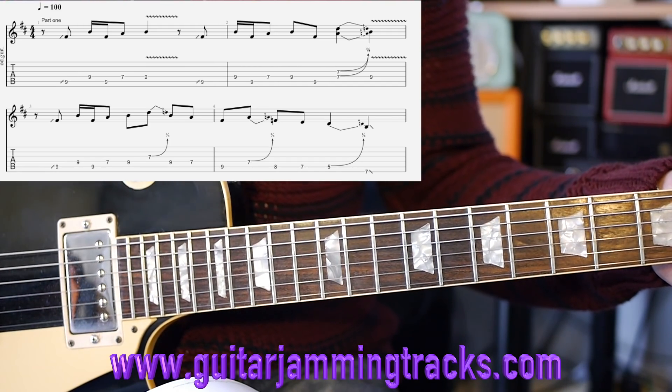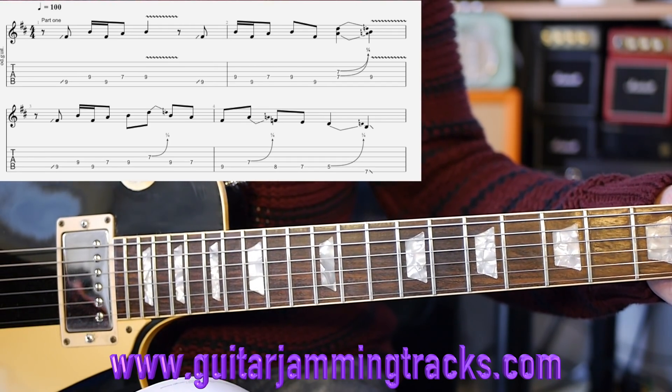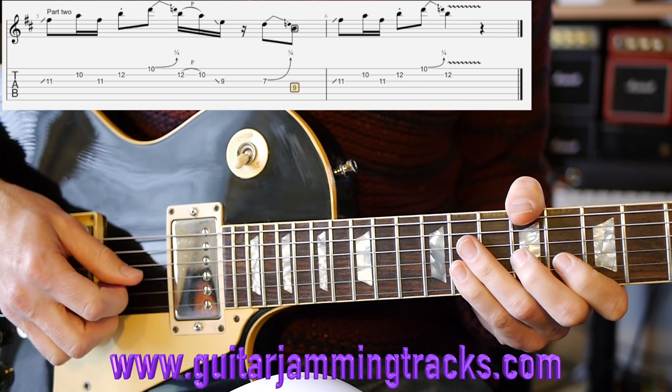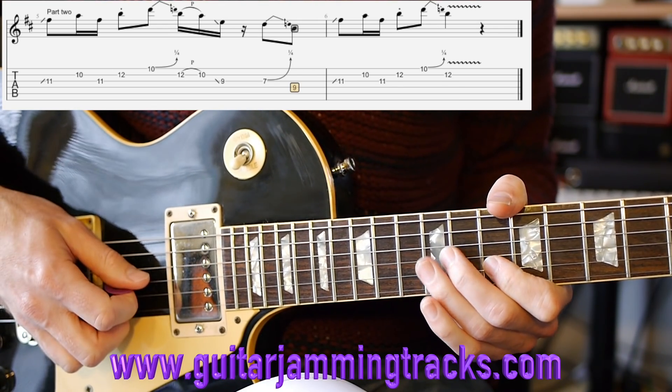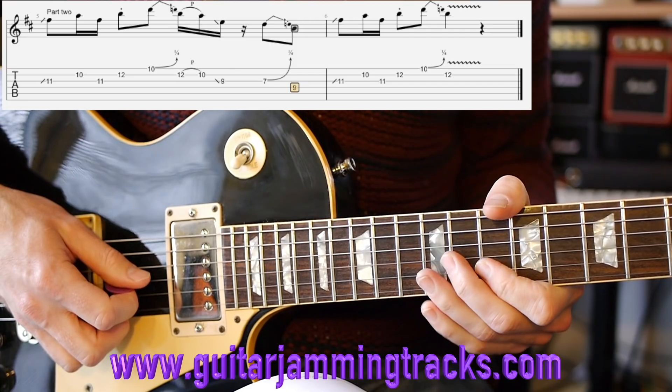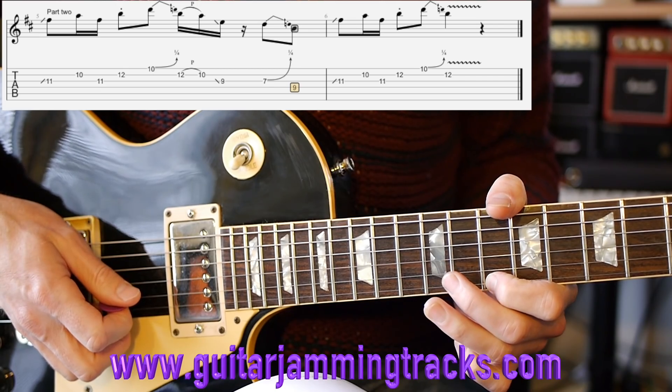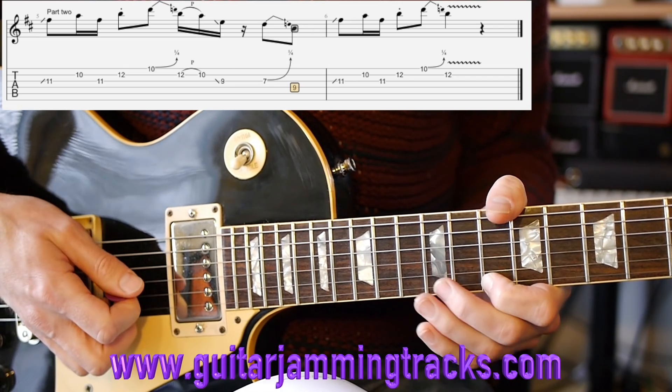On the second run through you'll notice I added in a couple of pinched harmonics as we went through. Okay, so the second part of this lick: we have slide into the 11th fret on the third string.